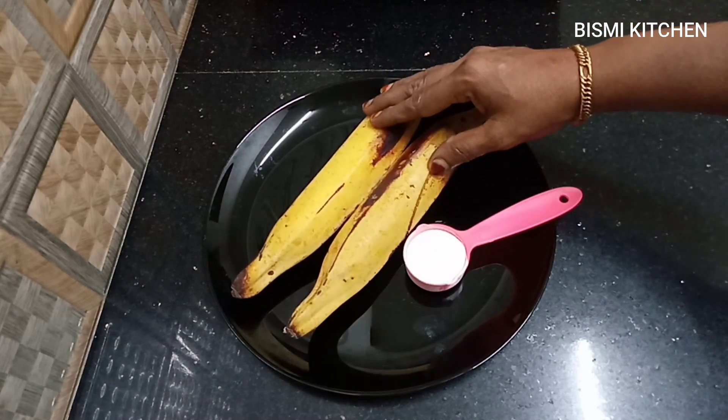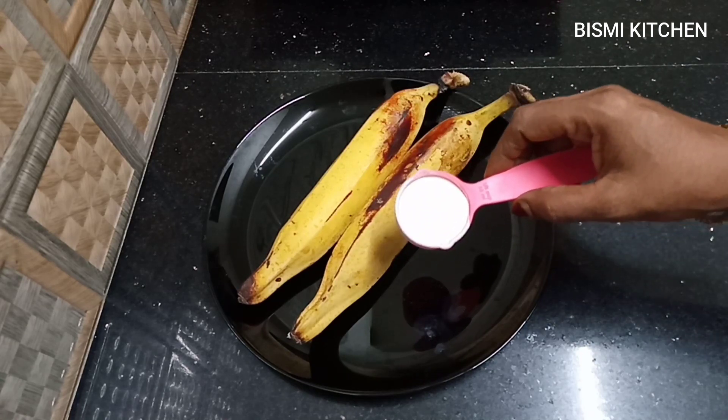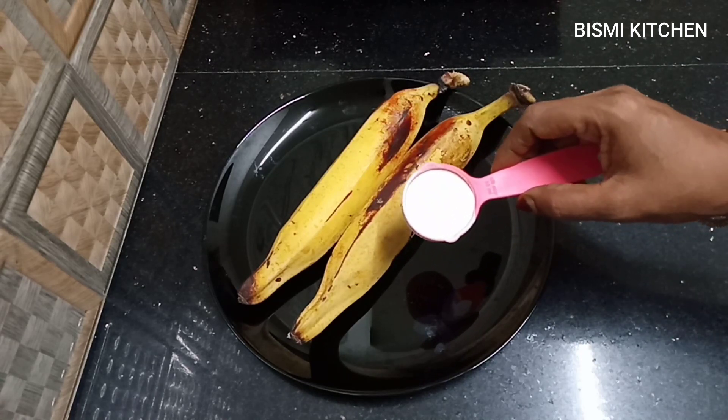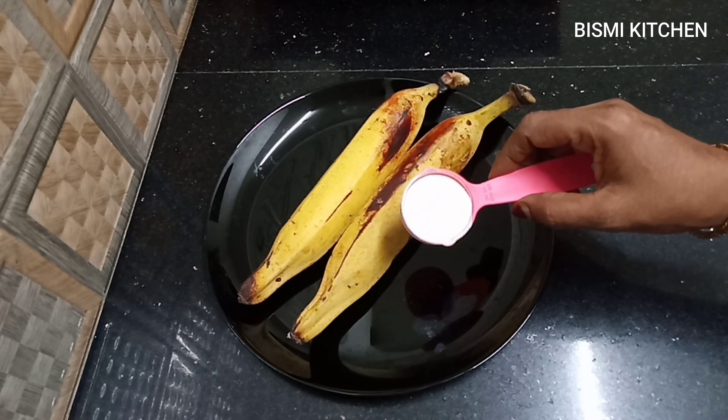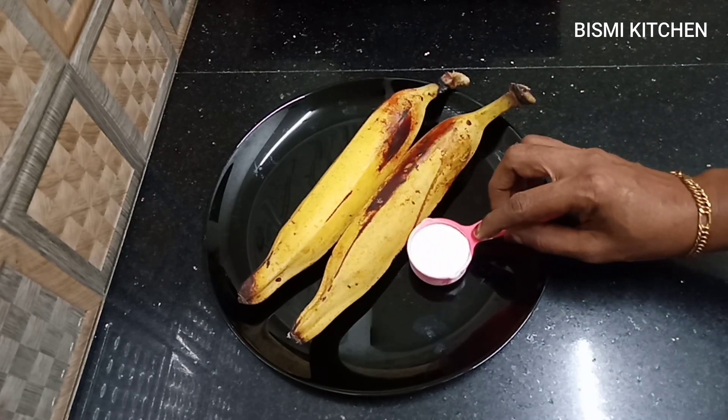We have 2 cups of water. We have 2 spoons of water. We have 1 cup of water. We have 2 cups of water. Then we are ready.